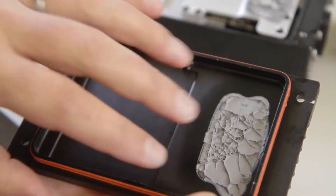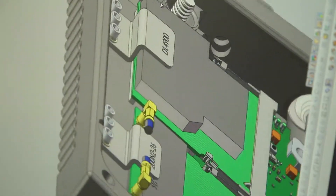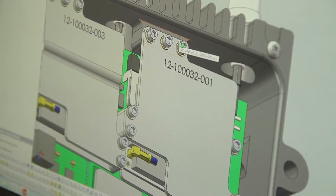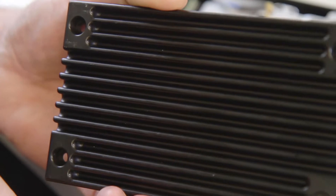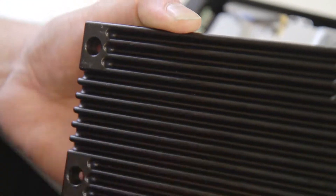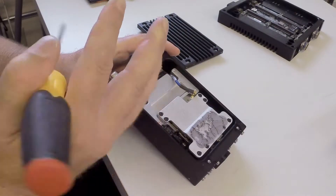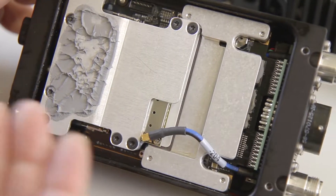All of our cases are thermally sunk. I do the best I can to get the heat from the hot components to the outside world. This is a heat sink for the power supply section, so we get all our heat out and it's synced to the outside of the case. The heat sink and retaining brackets for the radio cards also bring heat out from the radio cards to the outside of the case and support them very strongly.